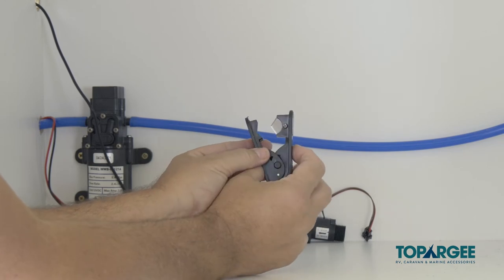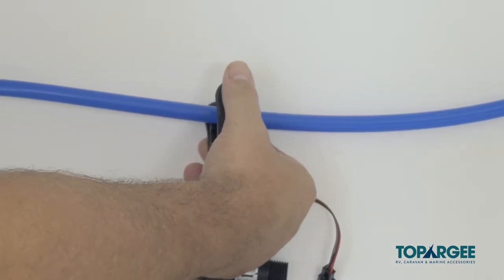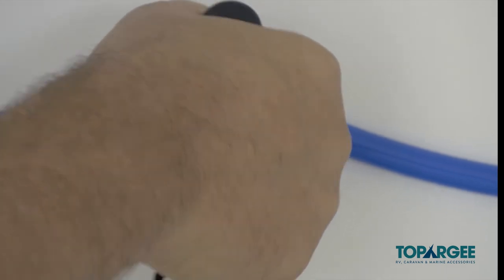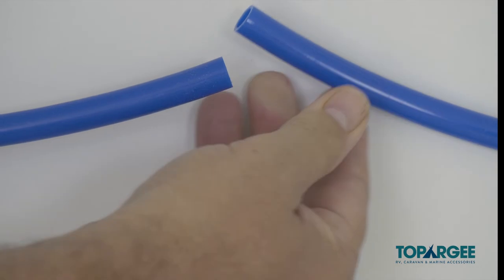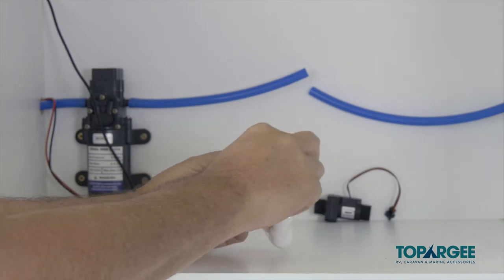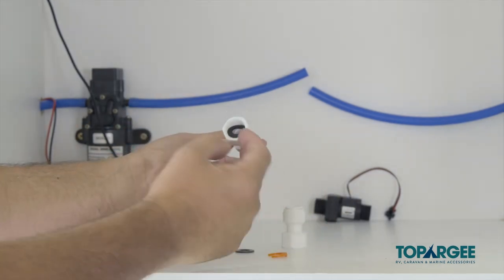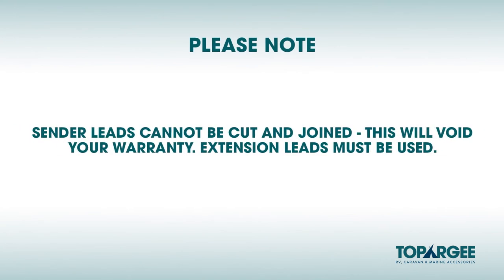Ensure you cut your hose using a hose cutter so that you're cutting the pipe straight to avoid any leaks. If you have soft pipe, you'll need to use brass fittings. John Guest fittings are used to connect the sender with the hard pipe. Ensure you use plumbing tape to avoid any leaks. Please note, sender leads cannot be cut and joined as this will void your warranty. Extension leads must be used.